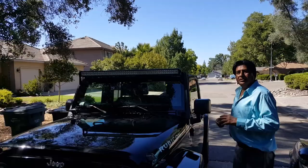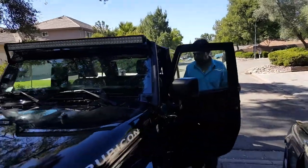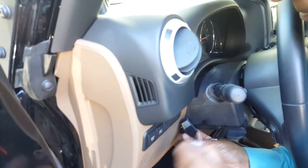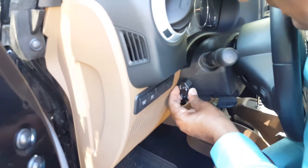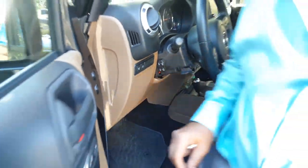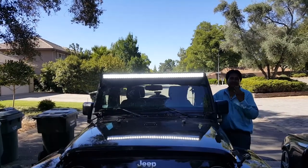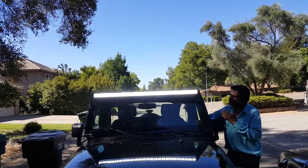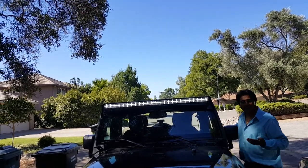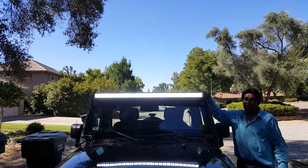Now for the on/off switch — this one has a double-sided sticky tape. Remove the backing and we're going to securely place it — and that's it. Now I'm going to test it and show you how the LED looks. So beautiful — and we can turn it on. This is the daylight. This is the way the Aux Beam LED bar looks like.